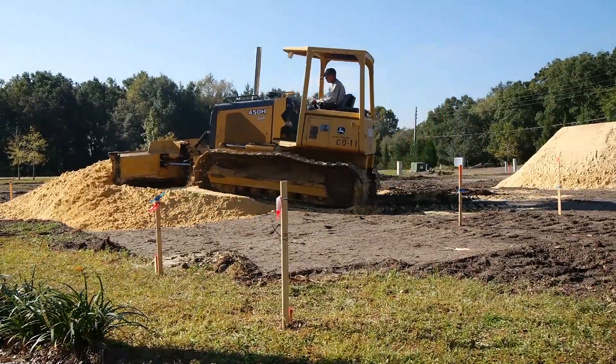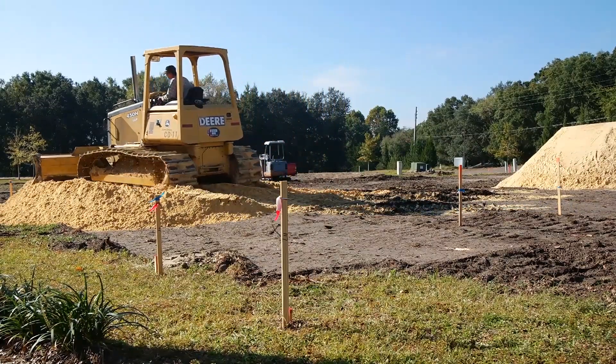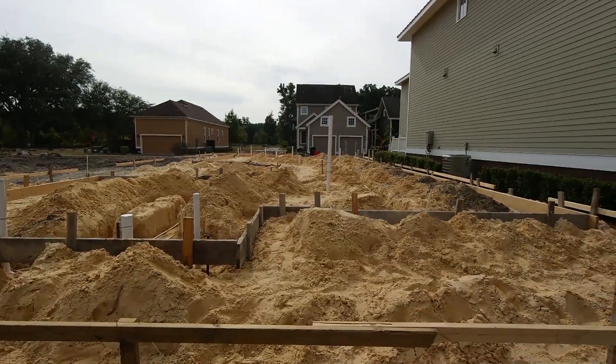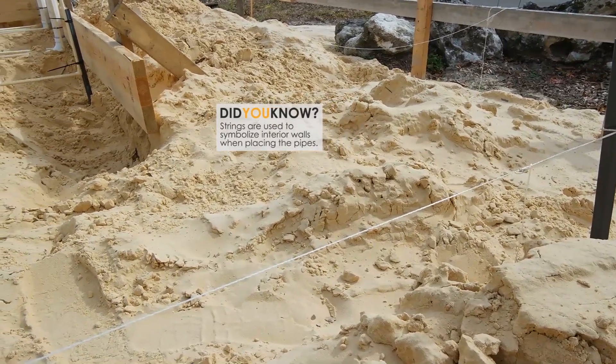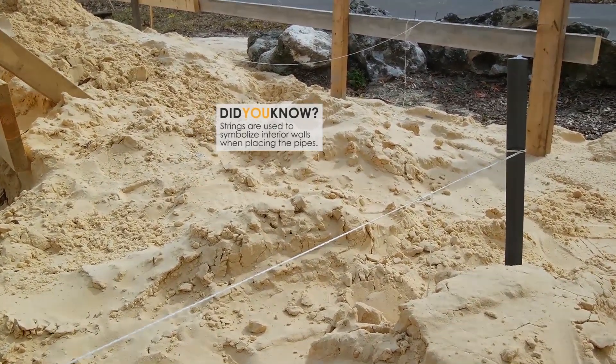Since you saw the house last, it was just a pile of sand — now you can really get to the outline of the house. The first thing that the plumbers do is they look at a set of construction plans and then they need to dimension where all the plumbing fixtures are inside the house.